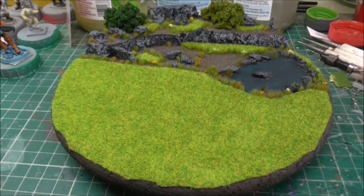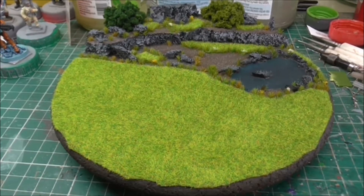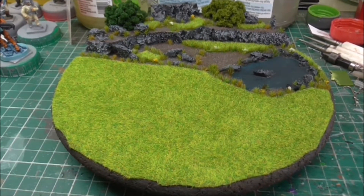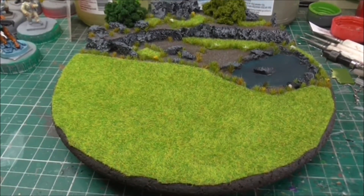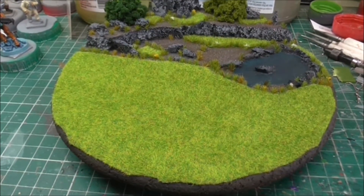I have needed a little base to show some figures off for a project I have been painting which I have not been able to show. I need one for myself anyway to put my little 10mms and 15mms and things like that on. 28mm is a bit underwhelming, I can understand that.